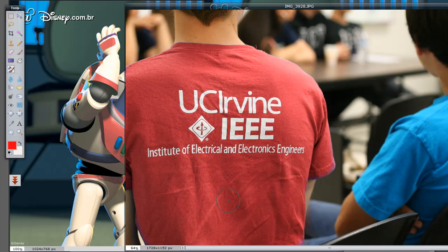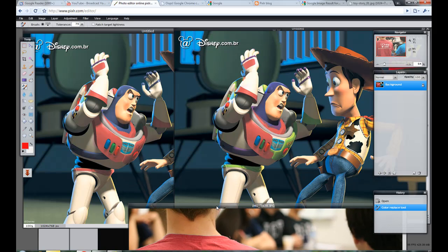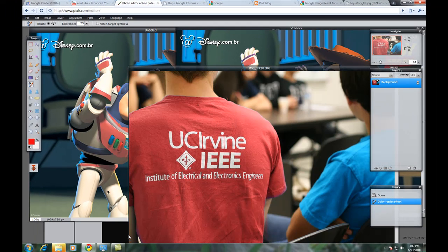So there you have it — here's the Color Replace Tool. You can definitely use it to do so many cool things, but you just have to practice. Work with the tolerance, work with the match target lightness tool and the brush sizes, and you'll definitely get some great results. Good luck everyone, have fun and enjoy.